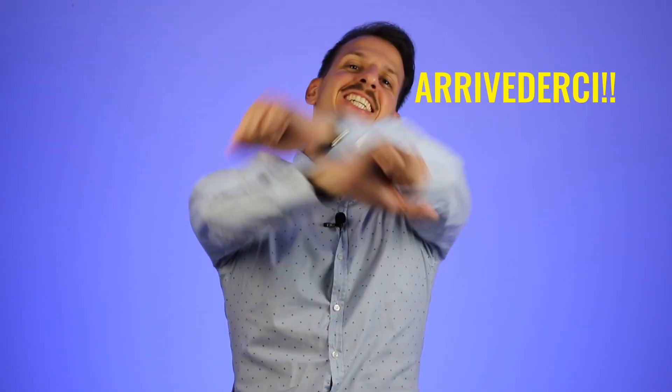I hope you enjoyed the video. If so, subscribe to my channel and leave a comment — let me know which one is your favorite option. Thank you so much and arrivederci.